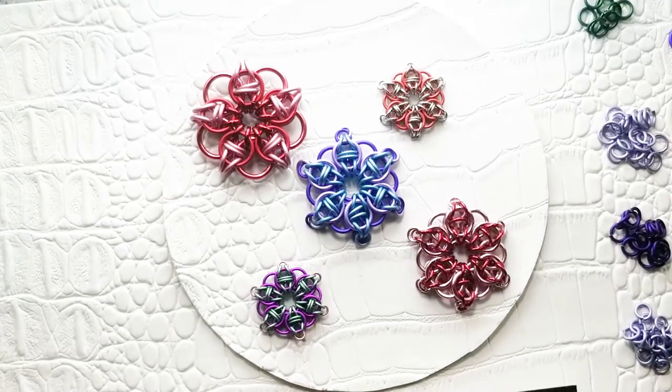Hi everybody, Jody with the Ringlord here. Welcome to Season 2, Episode 2 of our Beginner Weave series, Celtic Star.